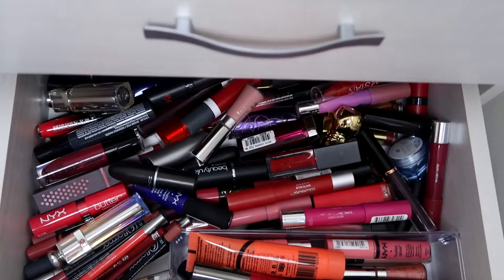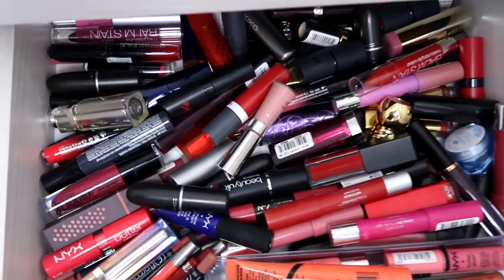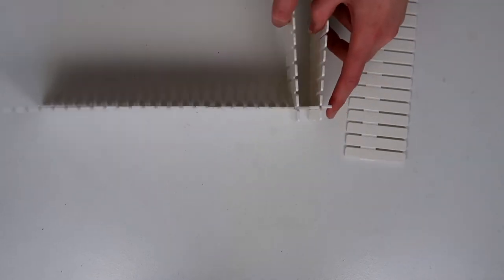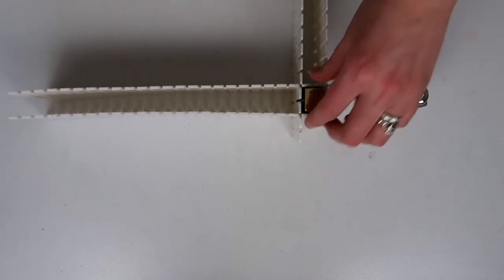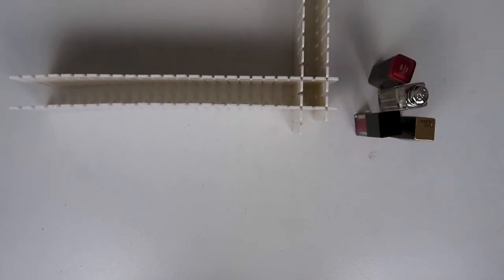So this is the drawer before — just everywhere. They're all lying on top of each other. No wonder I can't find things. Anyway, these are the little slots and I'm putting together a square just so I can make sure that most of my lipsticks are going to fit in. I can put everything in the drawer and they're not going to sink in and I can never get them out again. So I'm just measuring them up.